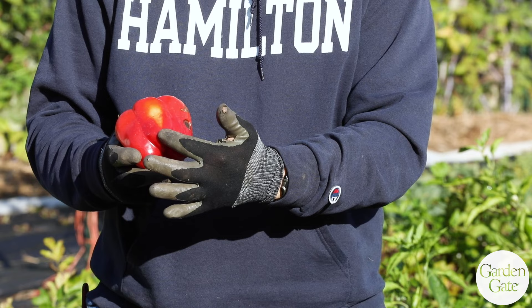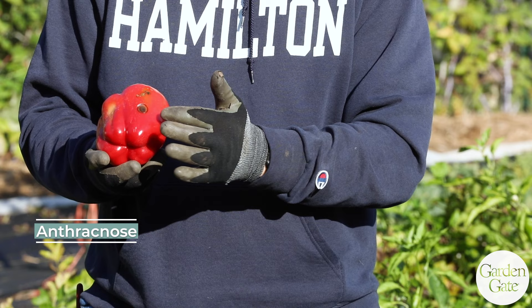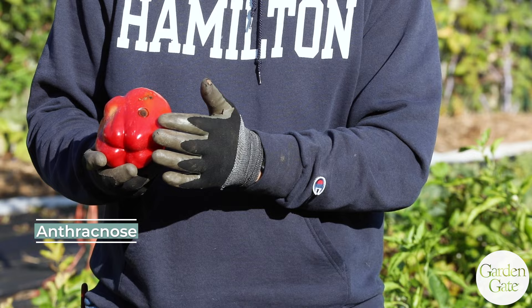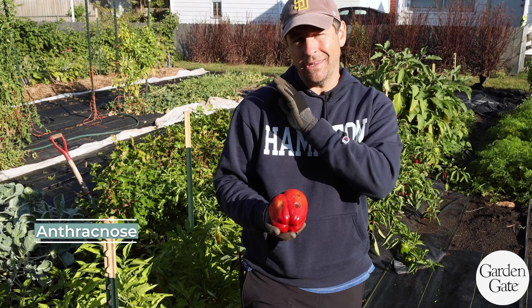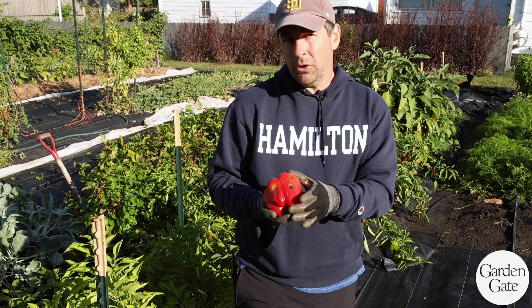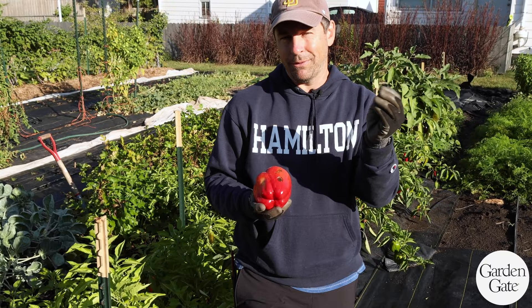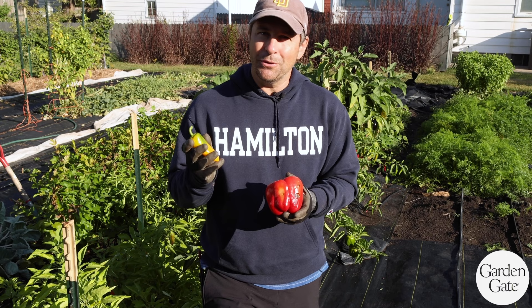Our peppers are showing a couple of issues. I've got sun scald right here — where the sun is hitting it due to poor leaf cover — you can just slice that off. Another thing to slice off before eating is anthracnose on the peppers, caused by warm but especially wet conditions. We've had a lot of heavy dews, and I've been running a sprinkler to establish the spinach and lettuce nearby, which has been spreading this and causing it to proliferate. I want to remove it anytime I see it so it doesn't bounce spores and spread to other peppers.